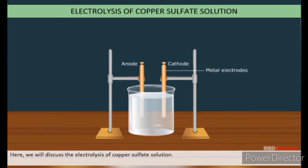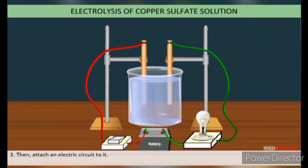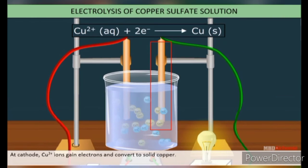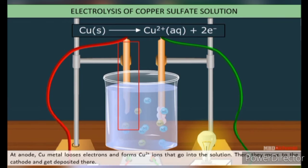Here we will discuss the electrolysis of copper sulphate. Put copper sulphate in a beaker and attach an electric circuit. Due to electrolysis, the electrolyte dissociates into copper and sulphate ions. At the cathode, copper sulphate gains two electrons and converts to solid copper. At the anode, copper metal loses electrons and becomes copper ions that go into the solution, then move to the cathode and get deposited there.